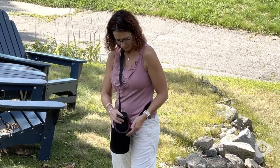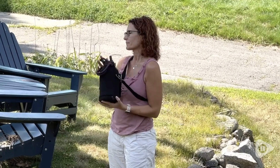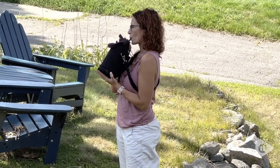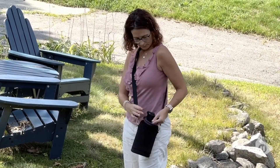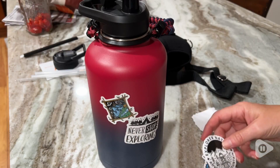But if you really want to make this cup your own, then you have to have a lot of fun with the stickers that it comes with. This comes with a huge collection of stickers that you can use to make this cup your own.